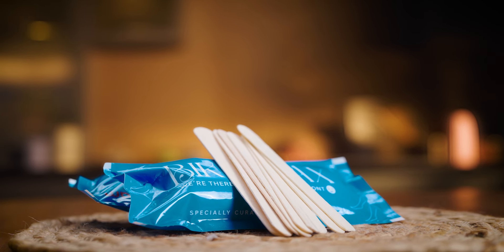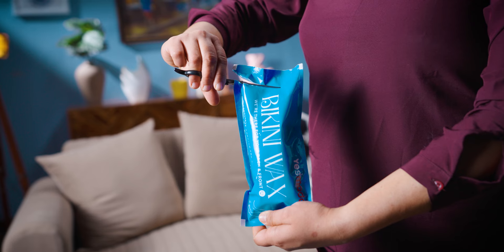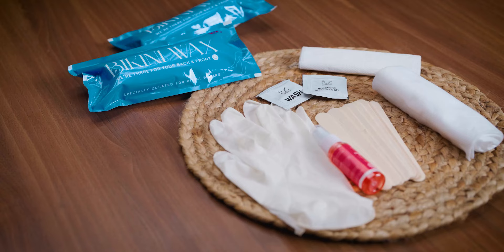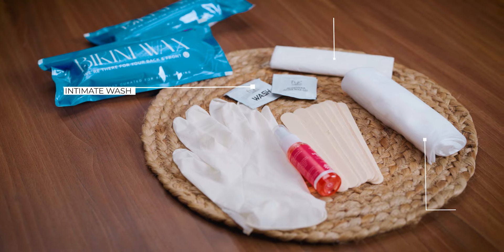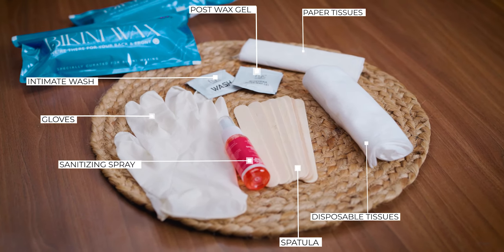And the cherry on the cake is our massive, personal, one-time-use bikini waxing kit which our service professionals open and use. In this kit, there is an intimate wash and tissues for every small need during your waxing service.